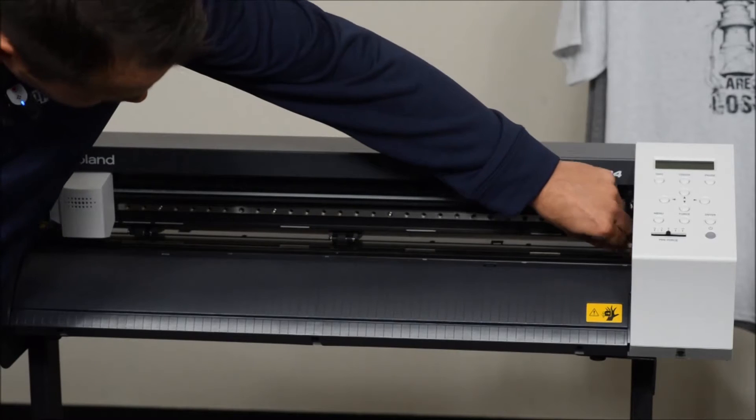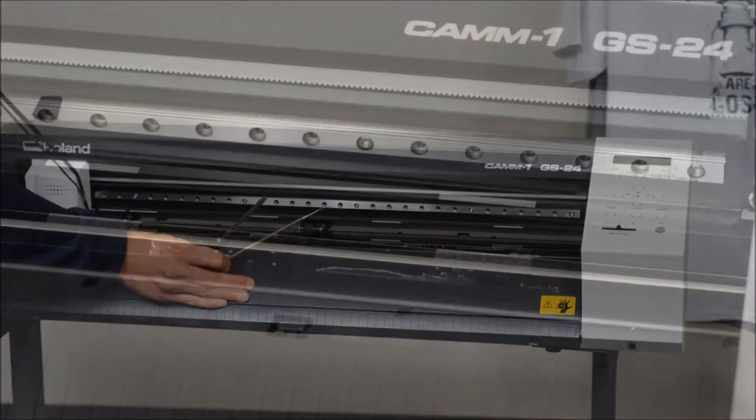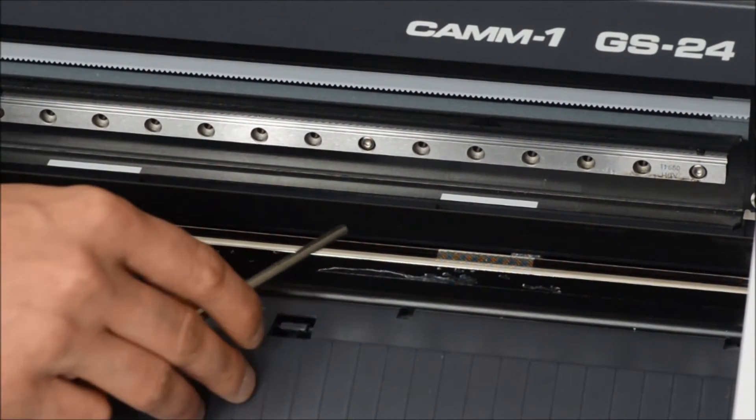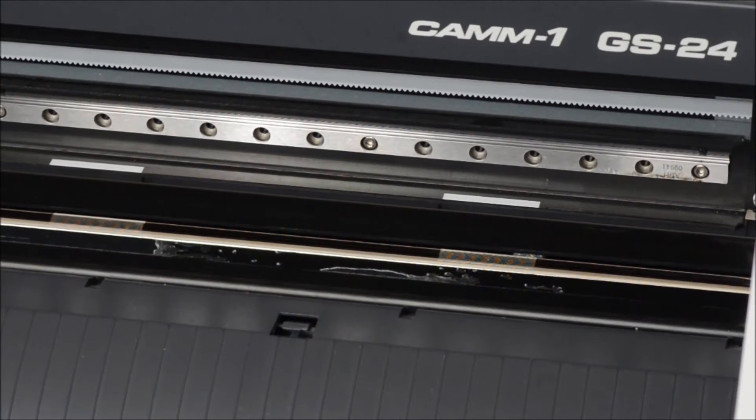Once you have it started, you can just peel it off by hand. Once we have the cut strip removed, this is another highly important part of the process — a lot of times when you remove your cutting strip from any vinyl cutter you're going to get a lot of adhesive left over where the new cut strip will have to be put down. You want to make sure you completely get rid of all, if not most, of the adhesive there, because if you leave any adhesive around when you go to put your new cut strip down, you can have humps in it, leading to inaccurate cutting.